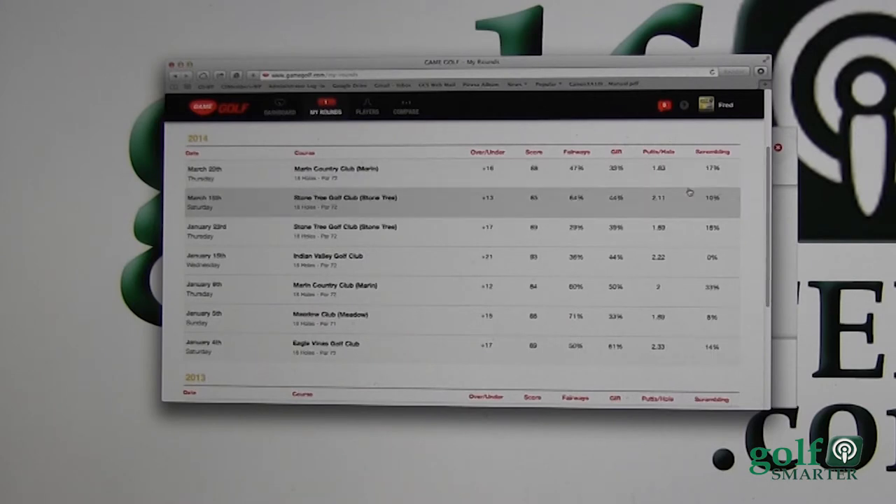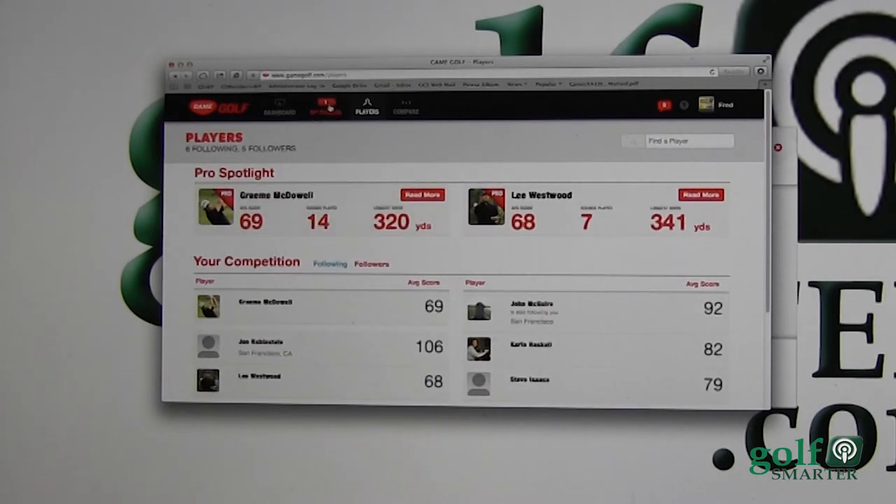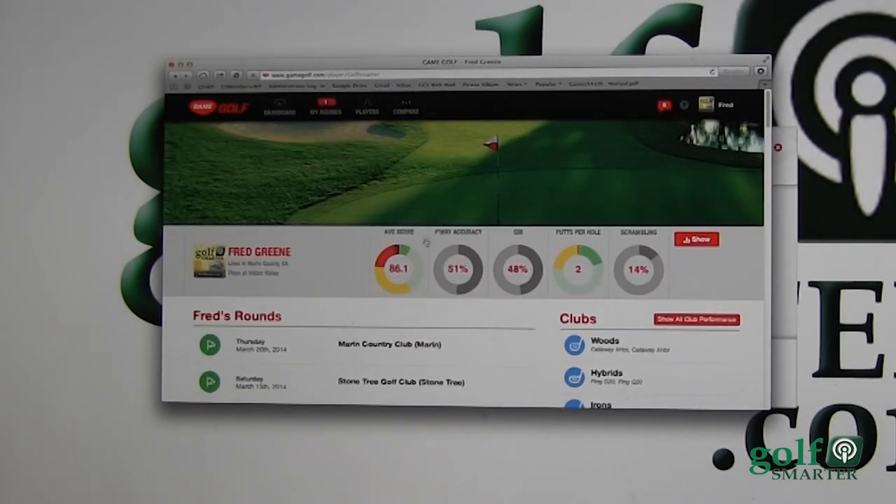All I have to do is sign the round, make sure it's correct — yes, I want to sign that card — and I've posted it. It gives me some great statistics: fairways hit, greens in regulation, number of putts per hole, average, and scrambling — that's anytime you're not on the green in regulation and you make a par.